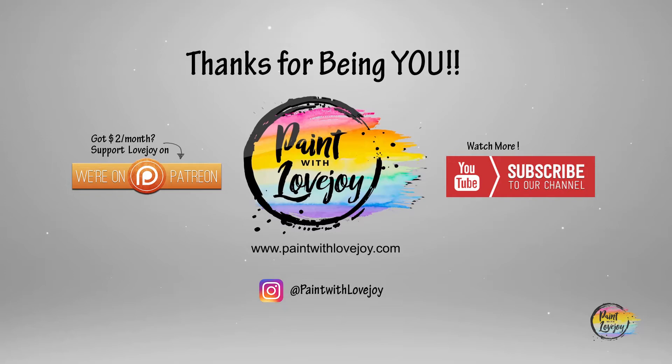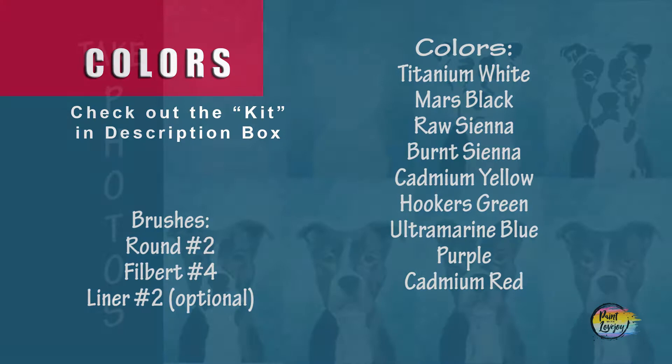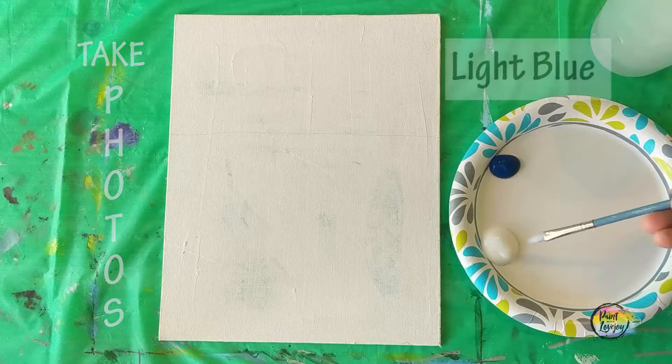All right, guys, this is going to be a fun painting today. Take a deep breath and just relax. Head over to wherever you've got your supplies and make sure you turn on your favorite music — it kind of helps with your relaxation as you go through the process. And as always, make sure you take your progress photos.